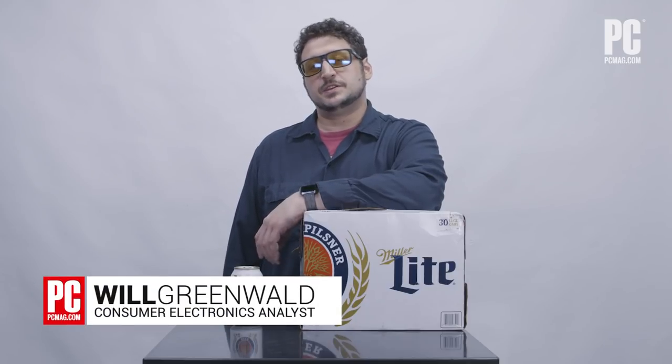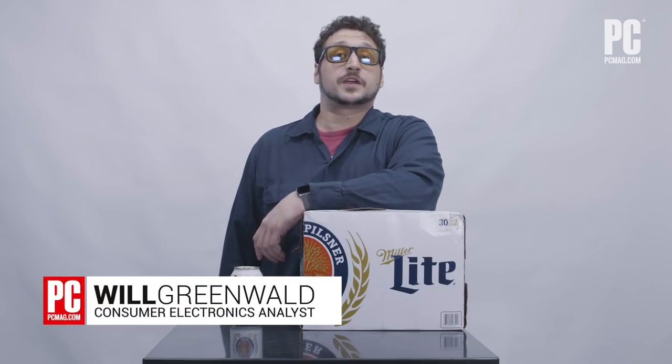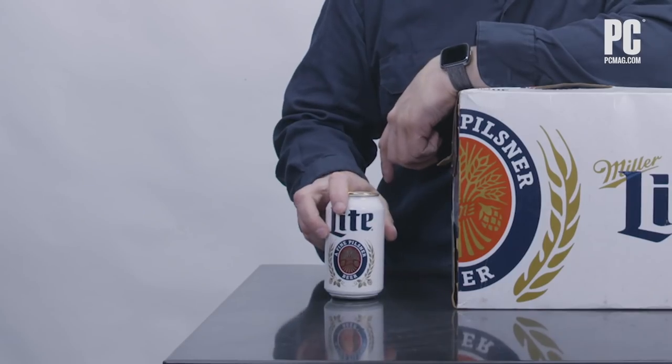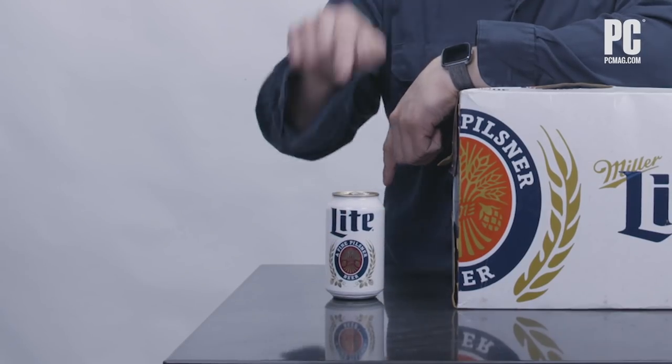I'm Will Greenold at the PCMag Labs in New York, but if you watch this video when it goes up, I will actually be in Los Angeles for E3. And you know who else is going to be in Los Angeles for E3? Miller Lite. Though Miller Lite is probably going to be in Los Angeles just in general — it's a very popular nationally distributed beer. This is going to be in Los Angeles for E3, and this is not an ordinary beer can.